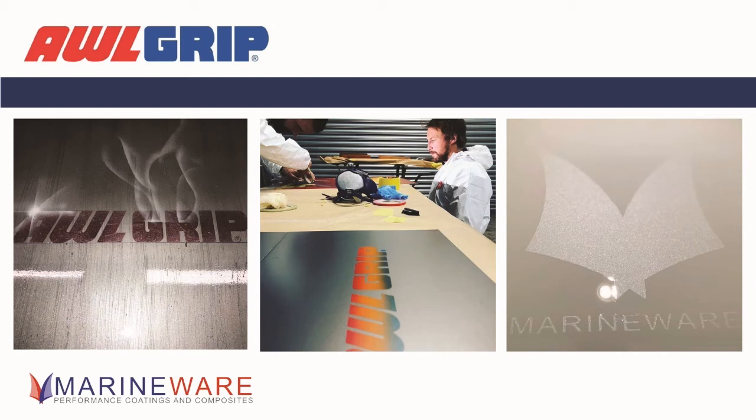There are real nice advantages here: people are frenchíng the boot lines — applying clear over the whole area, sanding, then re-clearing — and you lose that transition line between different colours. That just adds to the aesthetics, makes it easier to clean, and there are no edges for dirt to hang up on. There are a lot more advantages to aftercare and appearance that we don't always consider for the end user.